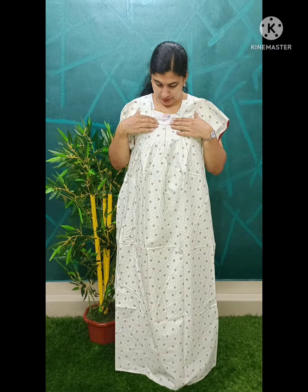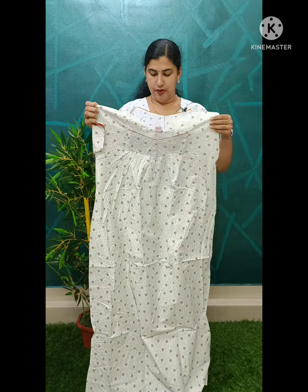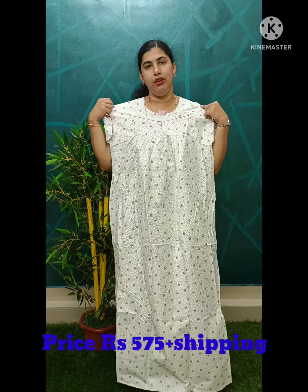If you have the last model, you will have a white color. You will also have a yellow shade. From the front side and back side, you will have a picture on the front side. The same color base is white — we print it in a green shade. If you have the red color, you will have the white color. This model is used for the red color — 575 plus shipping.